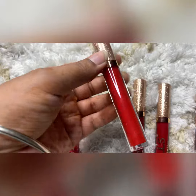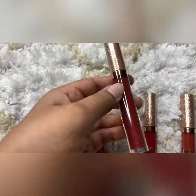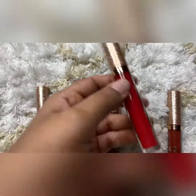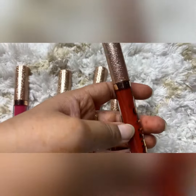You will get all the colors that you usually use, like dark brown, red, cherry, and orange shade which is a light orange.